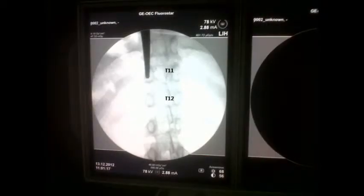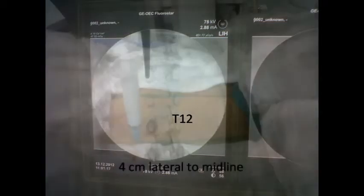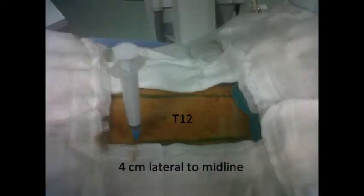With a tilt of the CRM 10-15 degrees to identify the lateral border of T11, the needle entry should be within 4 cm from the midline to avoid pleural injury.